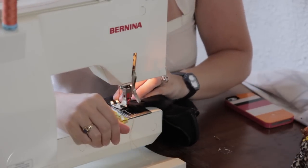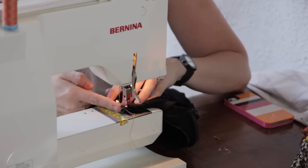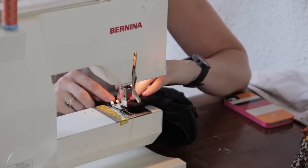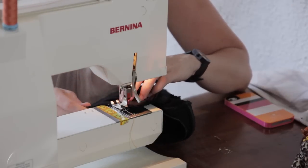Get it under your machine and start small — maybe only take in a half an inch at a time. Right here I have it lined up with the side of the presser foot, which means it's going to be a quarter of an inch doubled, because it's on the fold of the side seam.